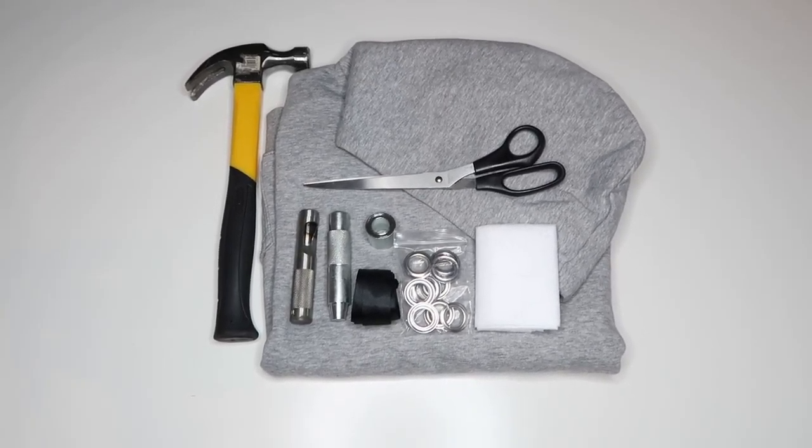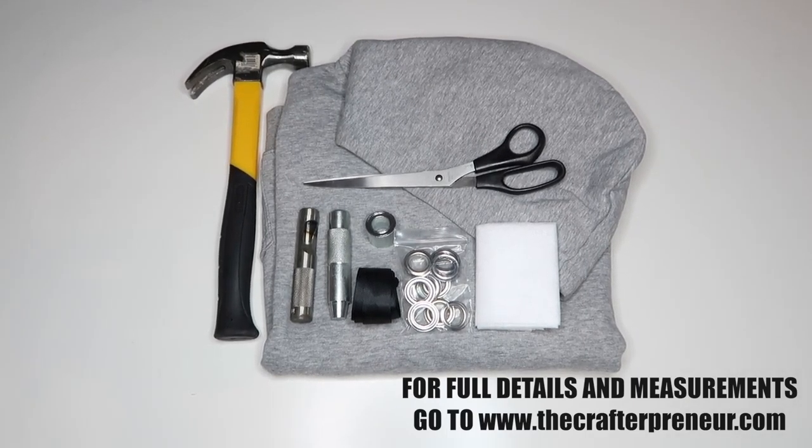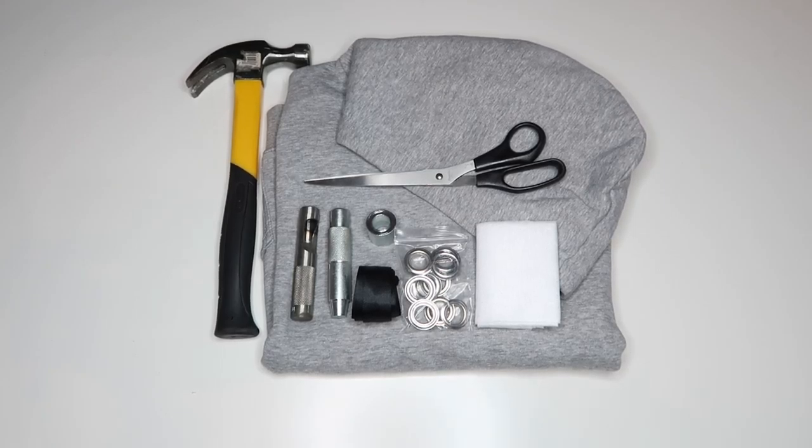Let's get this party started. First things first, you need to gather your tools. You will need your eyelet kit, which has an anvil, punch, a block, and of course your eyelets — I used a 17 millimeter kit. You will also need a hammer, hemming web, scissors, some ribbon, and of course your hoodie that you want to DIY.